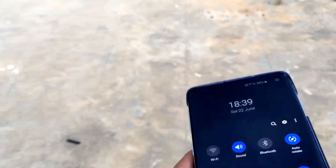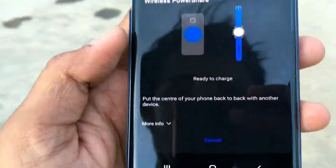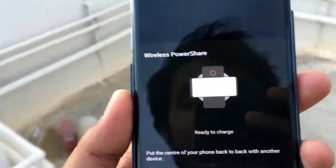In the settings, you have an option called Wireless Power Share. Once this is enabled, the options are very clear — put the center of your phone back to back with another device so that it will be charged.